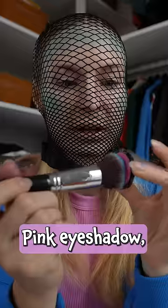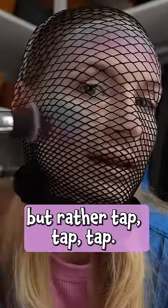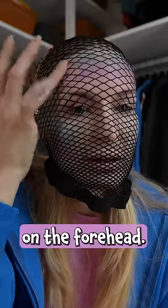Gosh I look scary but kind of fitting. Pink eyeshadow — same brush because we like to keep it simple — and apply below the blue. You don't want to be painting back and forth but rather tap tap tap. Highlighter on the finger, tops of the cheeks, give us a shine, also a little bit on the forehead.